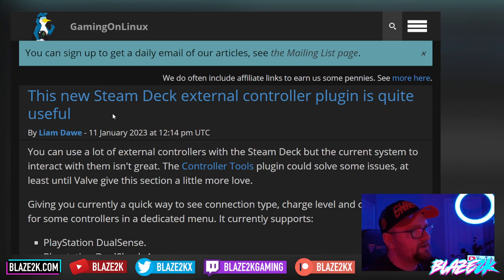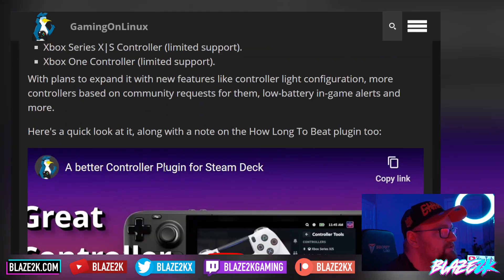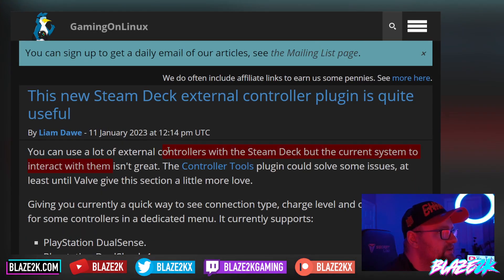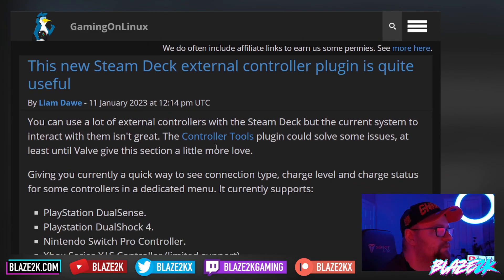This new Steam Deck external controller plugin is quite useful. This article comes courtesy of Gaming on Linux, who also posted a detailed video on it. You can use a lot of external controllers with the Steam Deck, and they've baked in button icons, but they haven't improved the UI to really interact with them. The controller tools plugin could solve some of those issues, at least until Valve gives the section a little more love.